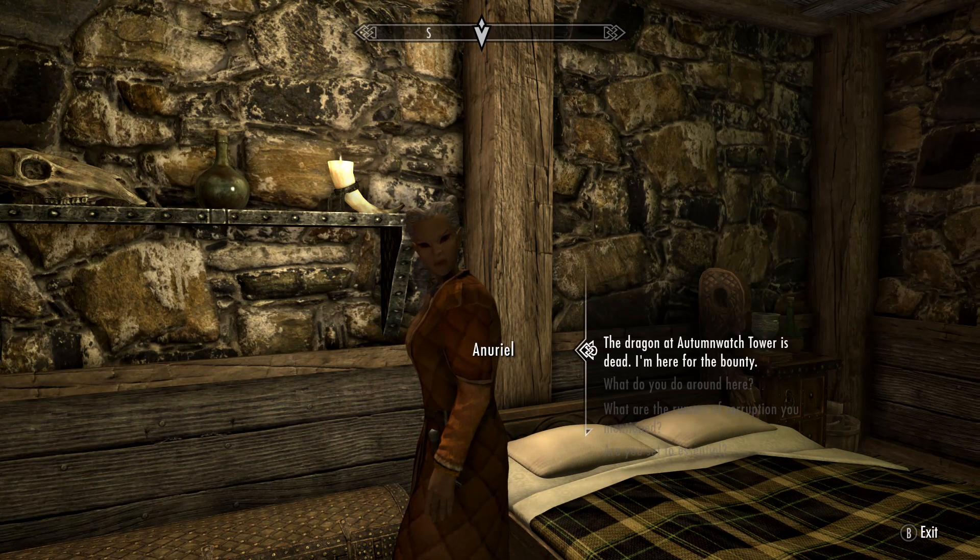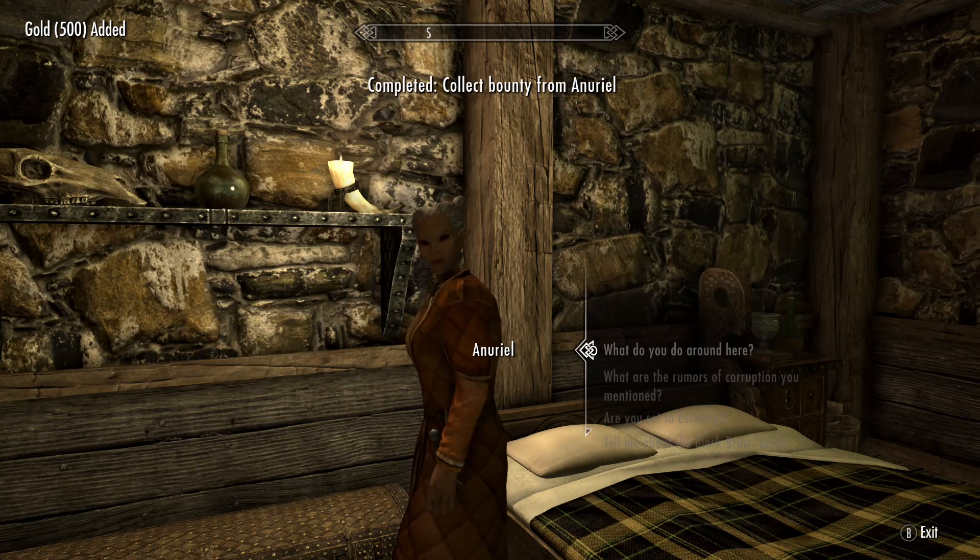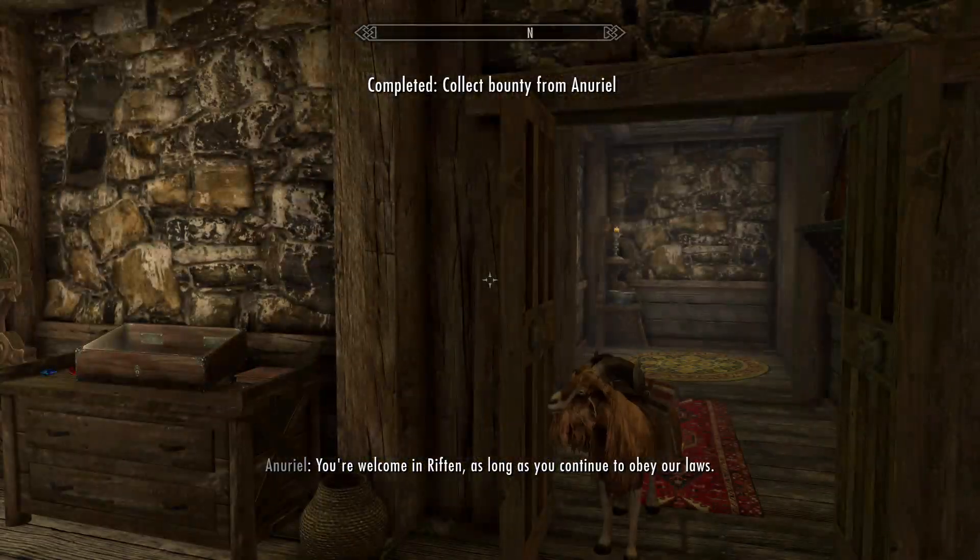I killed that dragon at the Watchtower. Yeah, we're done — so I'm here for a minute. Excellent, you've done us a great service. Here is your reward. You're welcome in Riften.